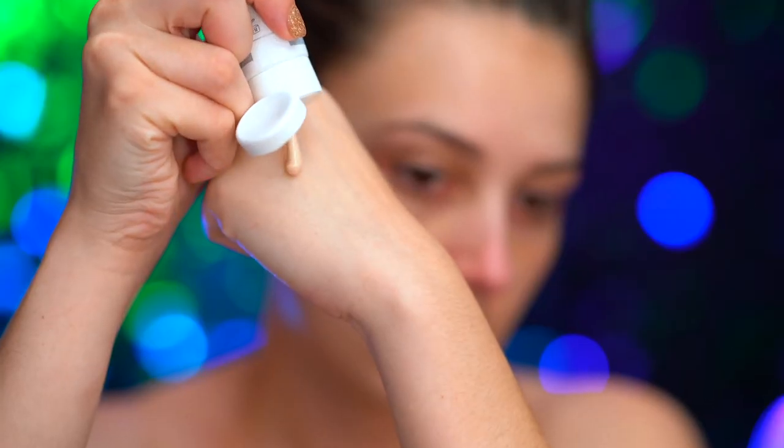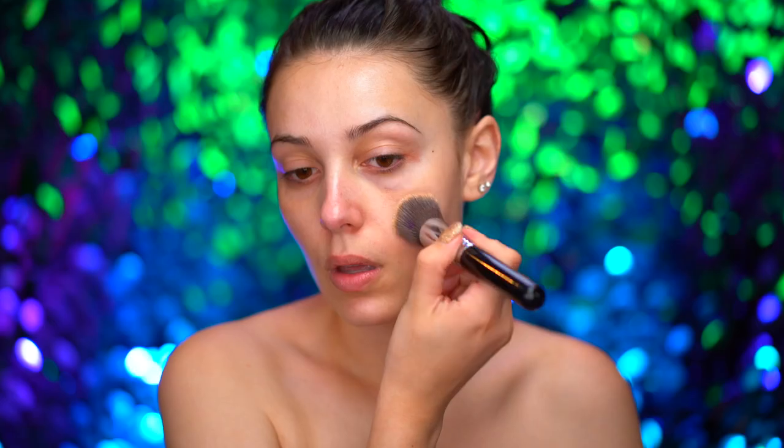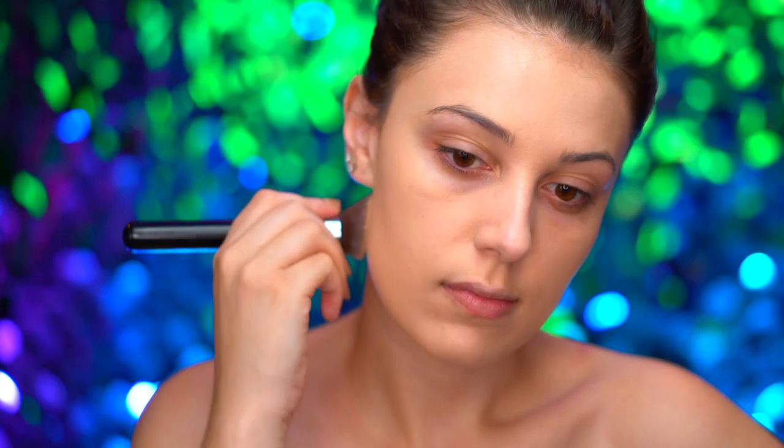I'm starting out this look by priming my skin with a hydrating primer, and I'm just working that in with my fingertips. For my base, I'm applying a full coverage foundation and I'm just going to blend that out using a foundation brush.